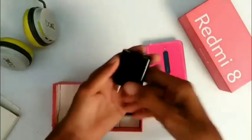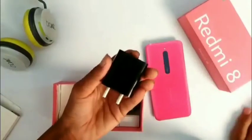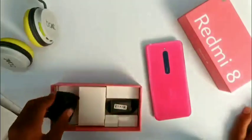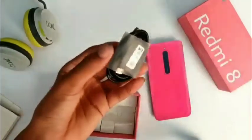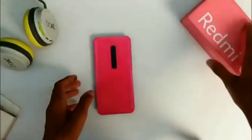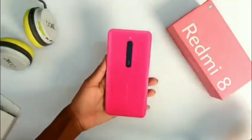In the box you will get the first charger. The Redmi first charger is included. They will have a big battery and they will provide a lot of technology.